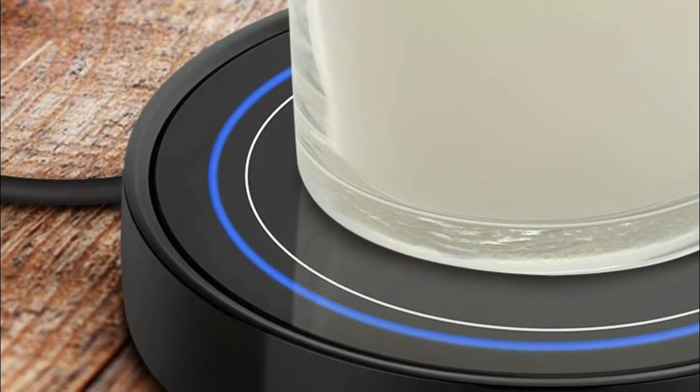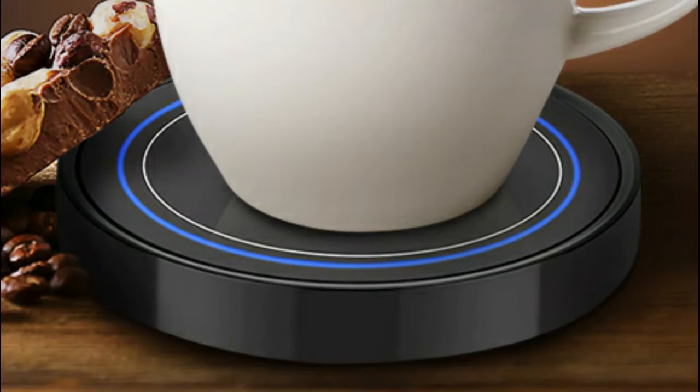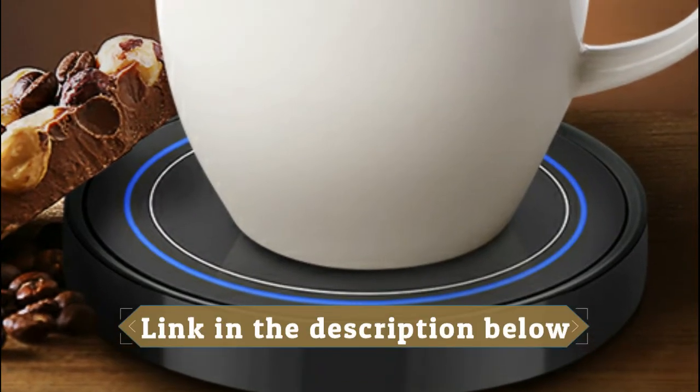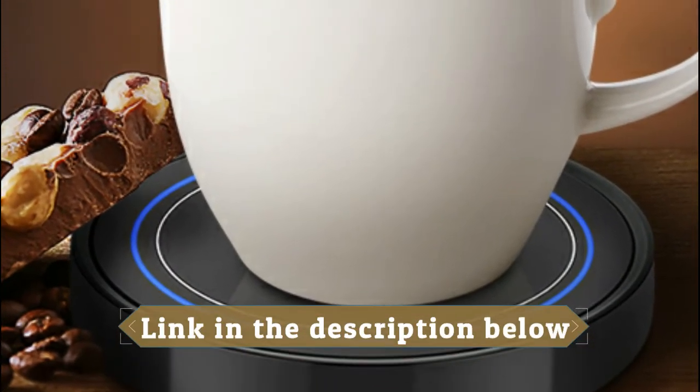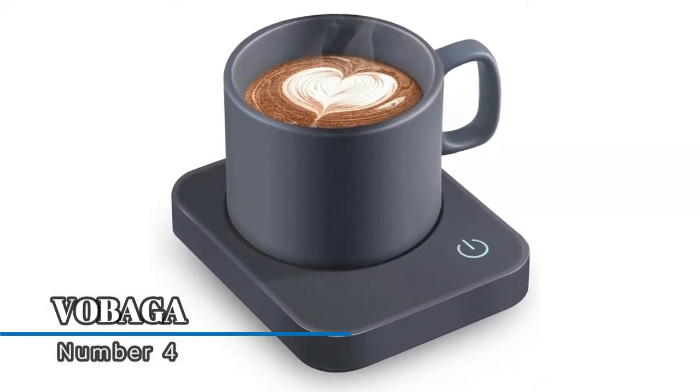The indicator light will be on when the mug warmer is working, so you can find your drink without turning on the light at night. The coffee warmer has a built-in gravity induction switch with indicator light — no need to turn it on or off manually.